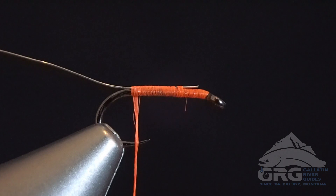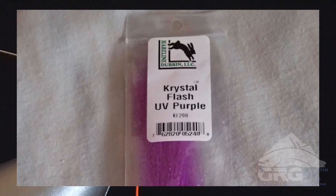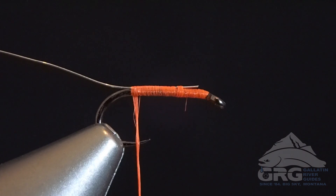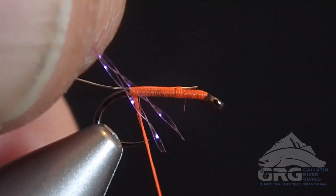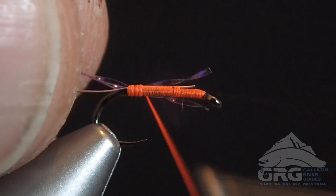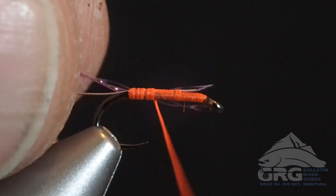At that point, we're going to tie in a couple of strands of Purple Crystal Flash — I'm using UV Purple in this particular case. You can tie in three strands or more if you want to build up a thicker body. I like to keep it pretty sparse.